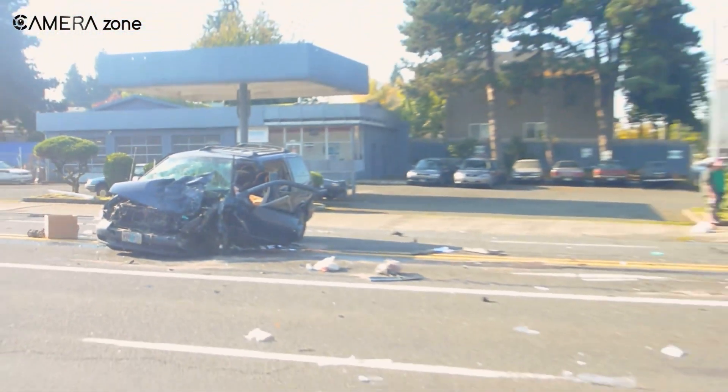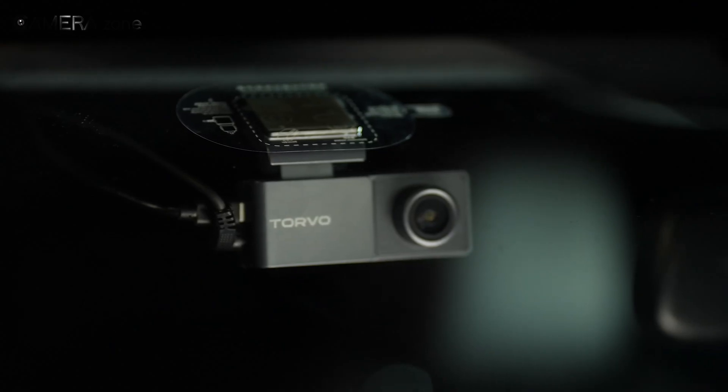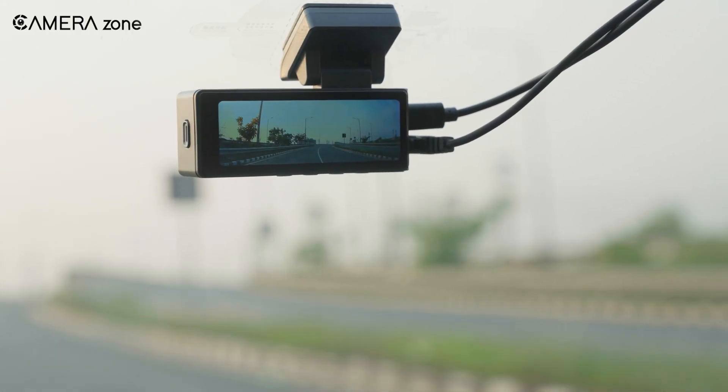Imagine you're driving, and suddenly an accident happens just ahead. Your dashcam could capture everything. But what if it dies when you need it most?